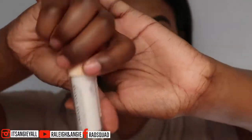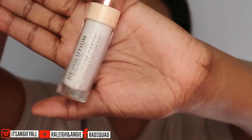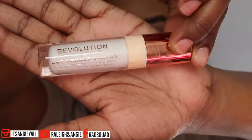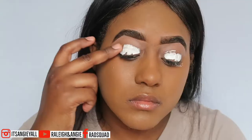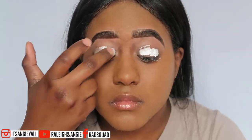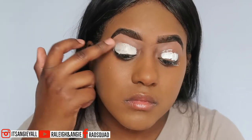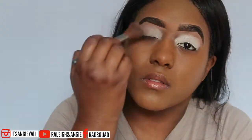Now I'm going to go with my Revolution Cut Crease Canvas Eyeshadow Primer. I tried all kinds of eyeshadow primers — all the other ones crack, they cake up and they're not to my liking. This right here, you just dab it in. I'm using my fingers because I like how it smooths it out much better. I'm just going to dab it in and this is going to really, really make your stuff pop.